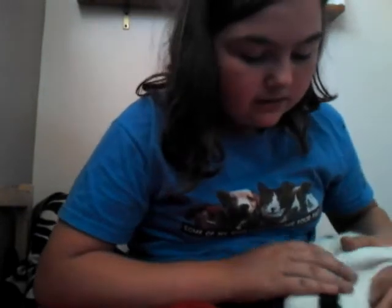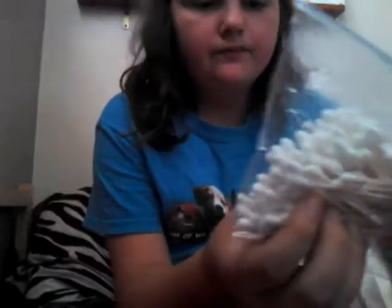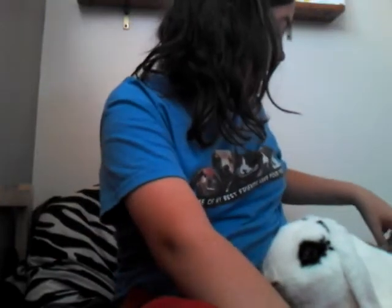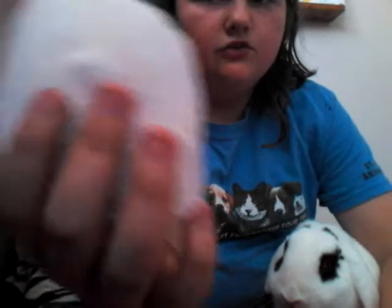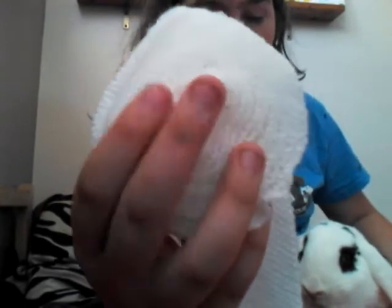So what you're going to need is obviously your rabbit. Some people like to put them in a towel because it's easier to control, but it's up to you. You're going to need one cotton or a Q-tip, but I just have a whole bundle here from my first aid kit. Some vet wrap, because you should wrap it up for at least one day so that it'll have a chance to heal and the rabbit won't be licking it.